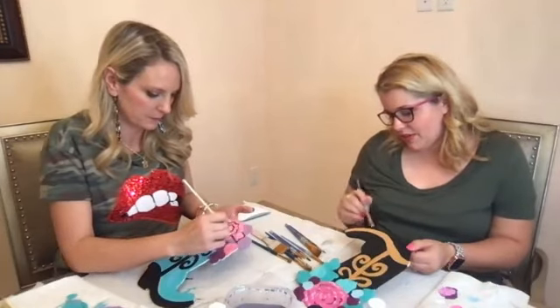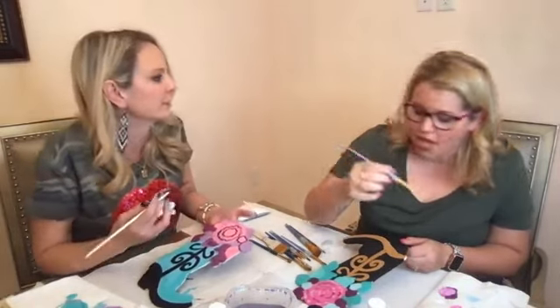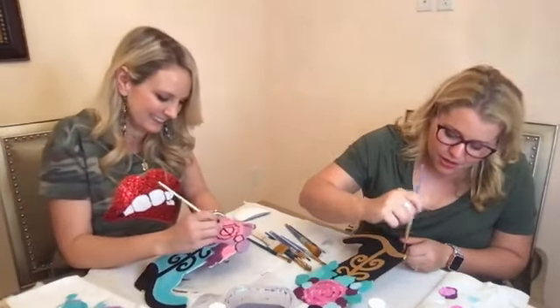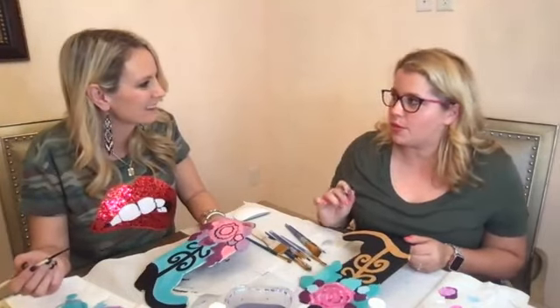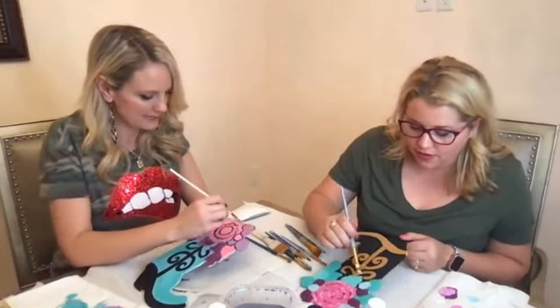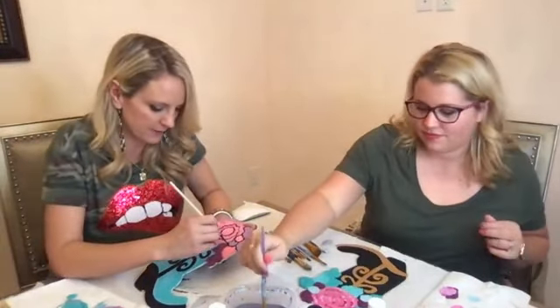A friend of mine told me that she started painting and she wears a blood pressure monitor. She monitored her blood pressure before painting and right after painting, and there was a huge drop in her blood pressure — like to where she really relaxed. Are you serious? Yeah, absolutely. That is amazing. I feel the calmness from it.